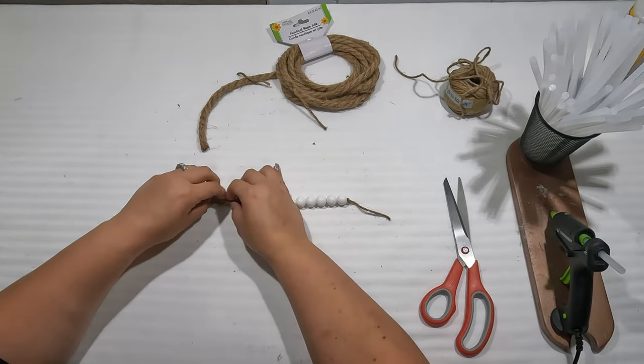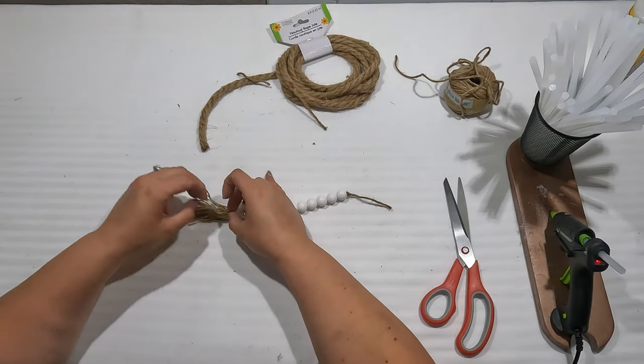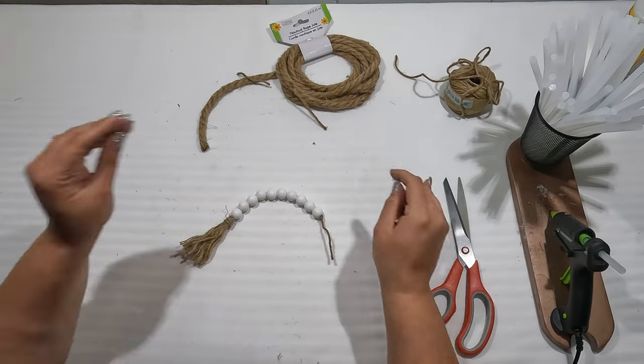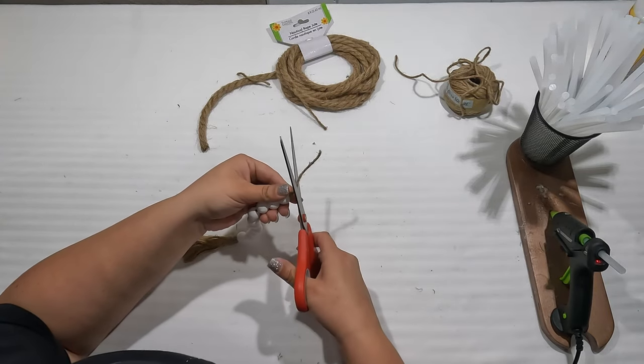So there we have our little tassels. These will hang over the farmhouse rustic tiered tray we created and go with the flow of everything.